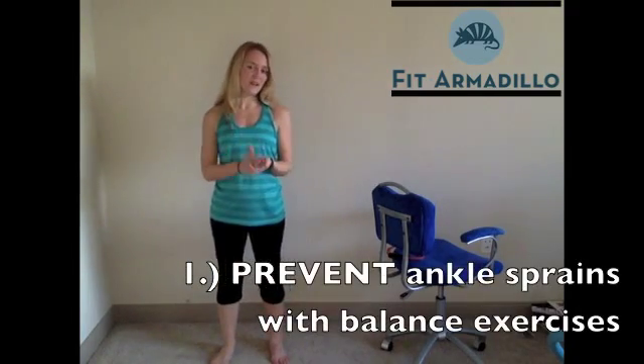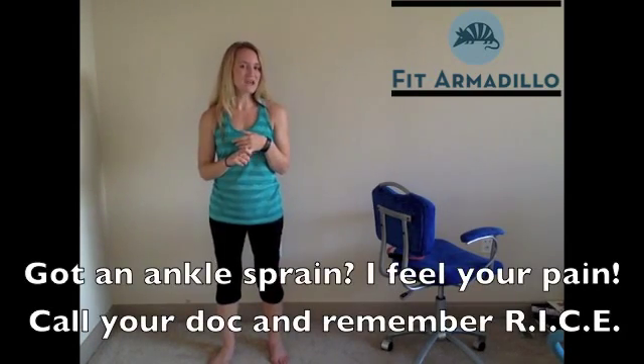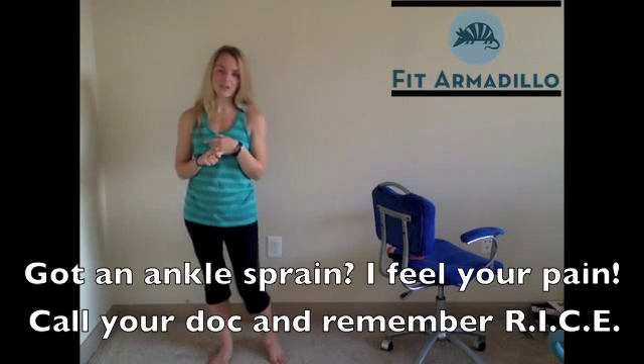So first and foremost, prevent ankle injuries with balance exercises. And then if you do have an ankle injury, remember RICE — rest, ice, compression, and elevation. See your doctor, and then you can start doing some rehab exercises as well. Thank you so much for stopping by for Tighten and Tone Tuesday. This is Catherine of Fit Armadillo, and I'm so glad you were able to stop by. Hope you have a great rest of the day and an awesome workout.